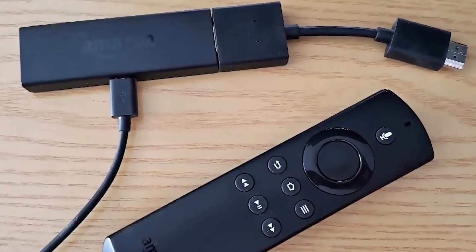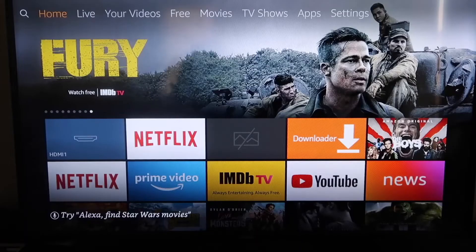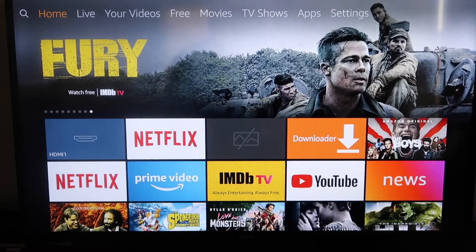Next up I'll show you the step-by-step instructions on how to do this on your Amazon Fire Stick. Here's how to mirror anything you've got going on your iPhone to your Fire TV or Fire Stick.